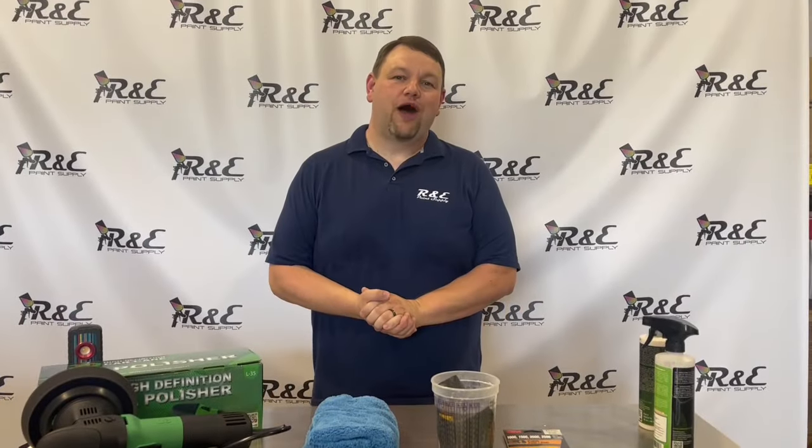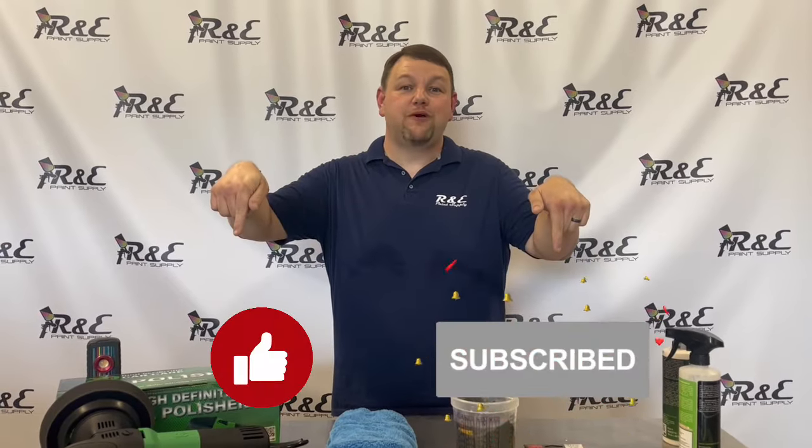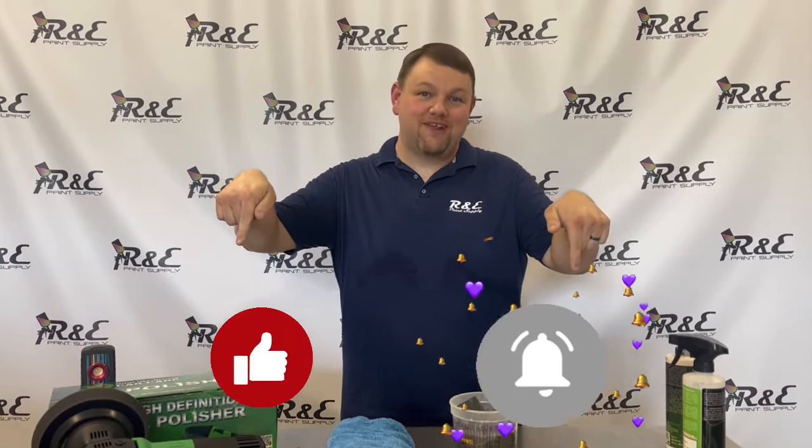Guys, we want to thank you so much for watching. If you would please like and subscribe to us, we would so greatly appreciate it. Thank you.